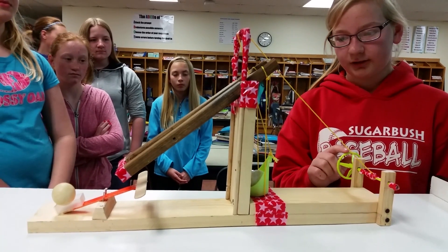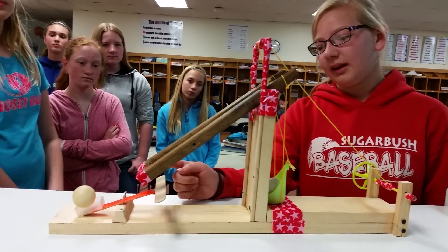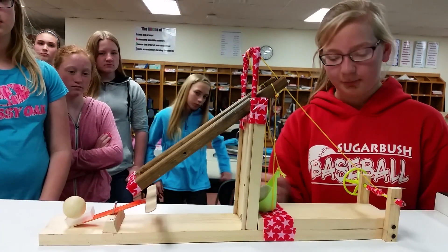So I will turn the wheel and axle, which will pull up the basket, dumping the ball down, and it'll land on that side and throw the ball up.